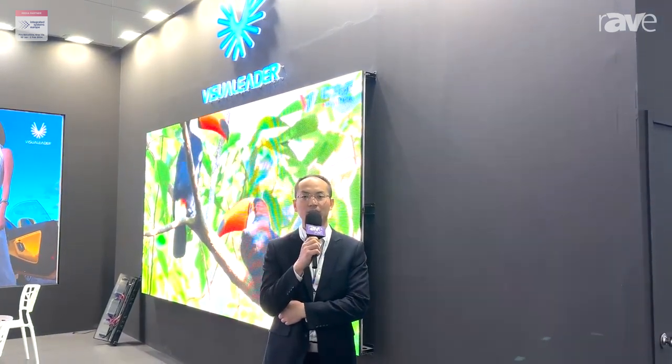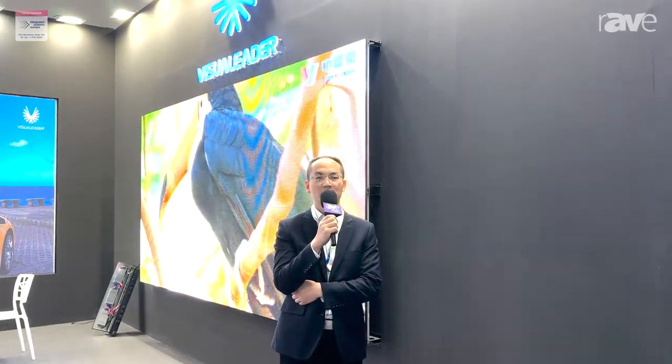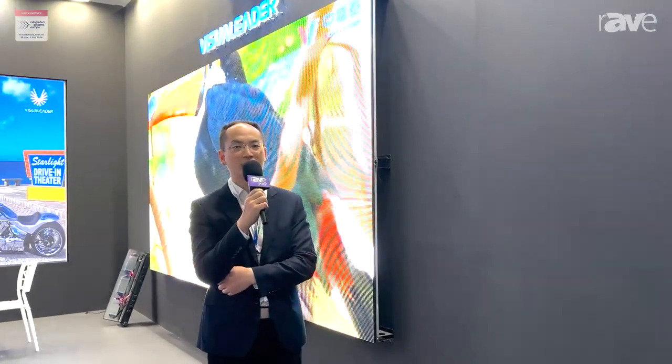Hello, this is Xin from Shenzhen Visual Leader Industrial Company Limited. Today we are starting our IIC 2024 exhibition. This is the first day of this session.